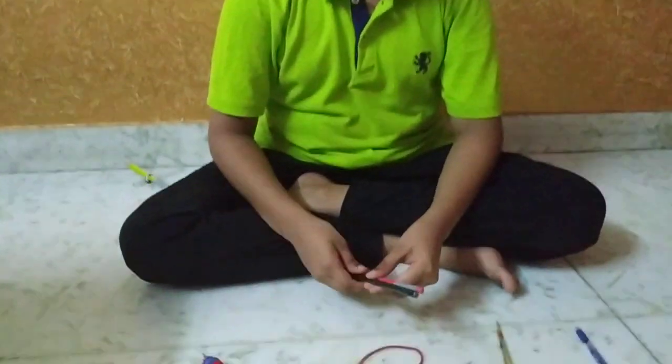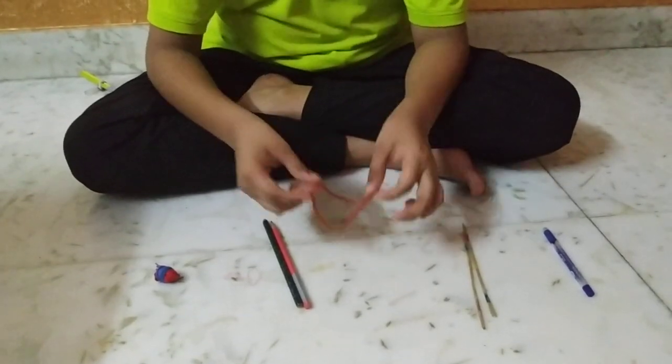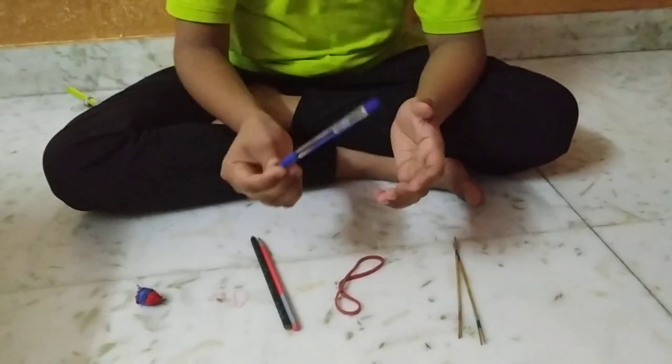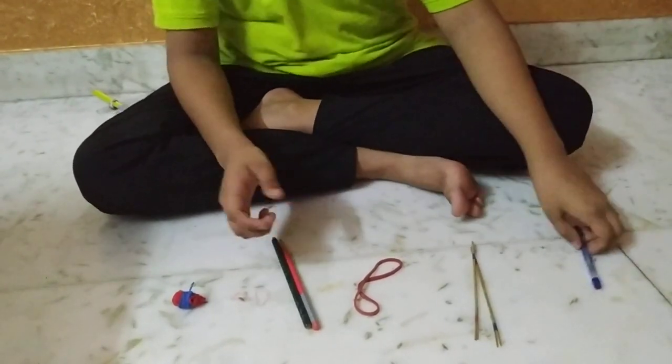Materials required for bow and arrow are 2 pencils, 2 small rubber bands, 1 long and thick rubber band, 2 sticks — you can take any stick — 1 pen body and some wool. You can take any thread. So let's start.